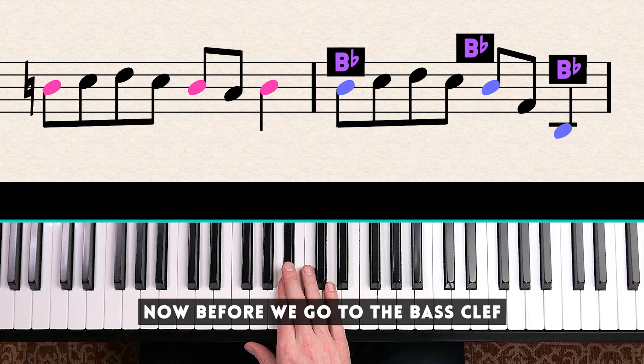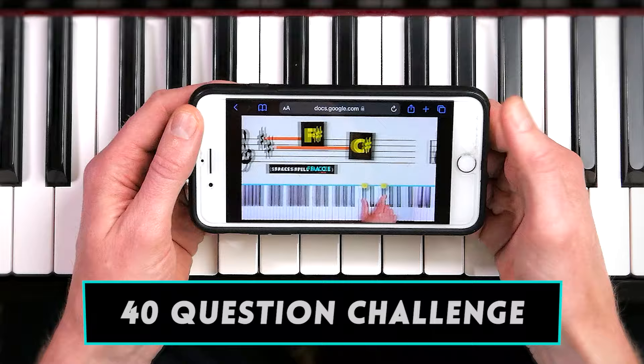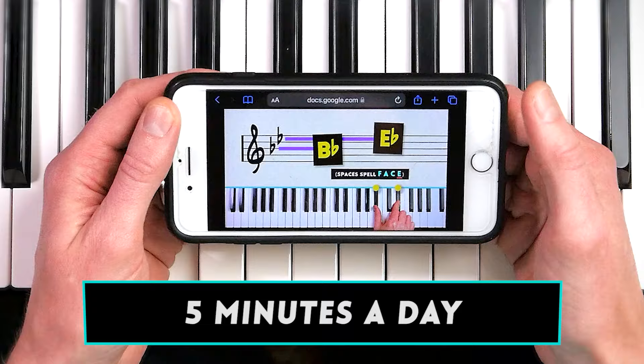Before we go to the bass clef, I've created a fun challenge in the form of an app with 40 sight reading questions. If you go through this for five minutes a day, you will learn the skill fast. To download it for free, just click on the link below.